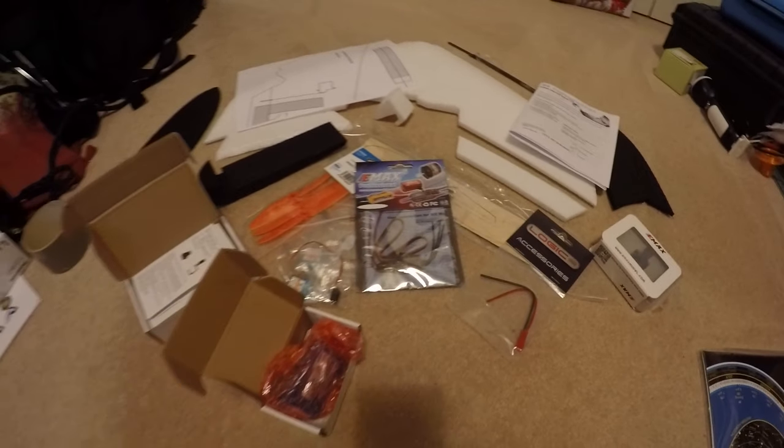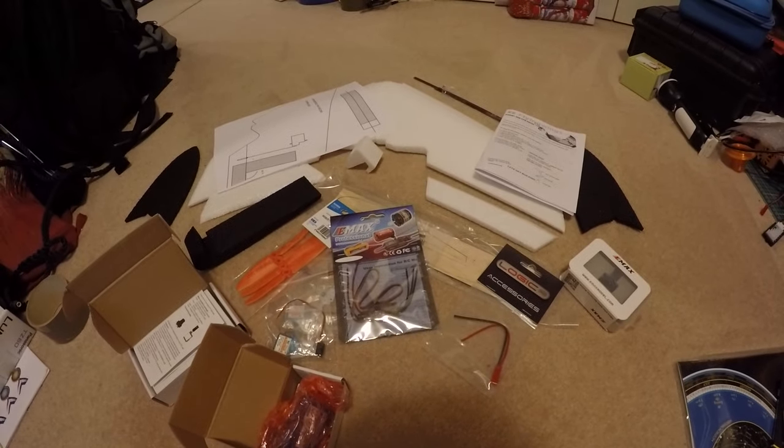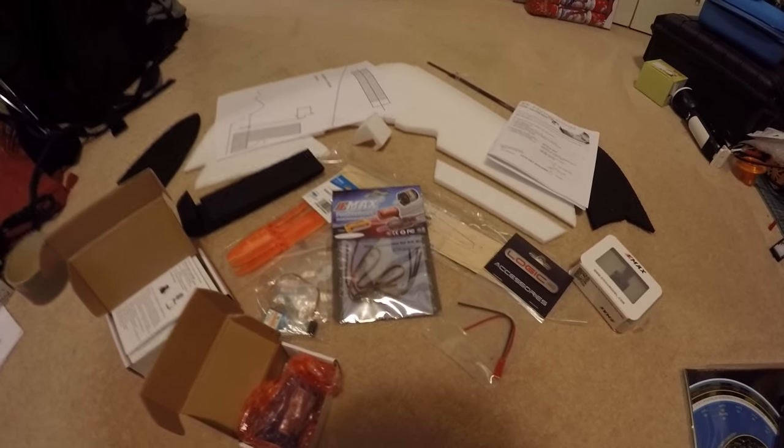And finally a little 800mAh 3S LiPo — and that's it. So I'm now going to put all this together and see if it flies. Let's hope so.